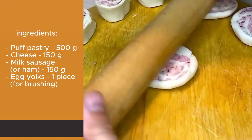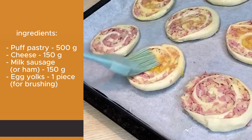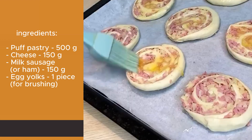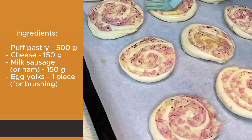Step 3: Baking. Brush each pastry piece with egg yolks. Preheat the oven to 180 degrees Celsius. Place the puffs on parchment paper in the oven and bake them for 20 minutes at the specified temperature.